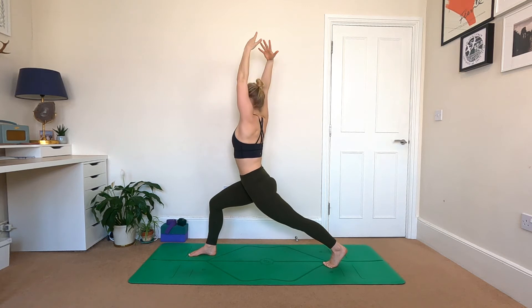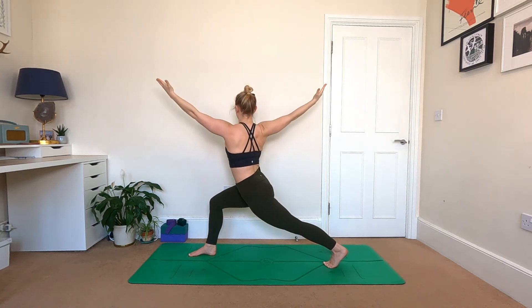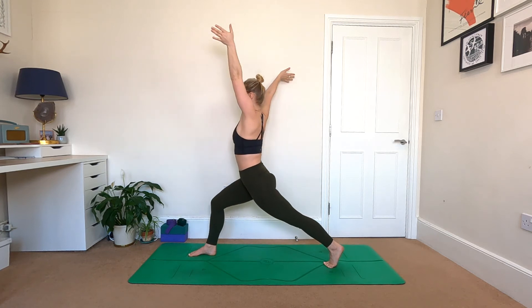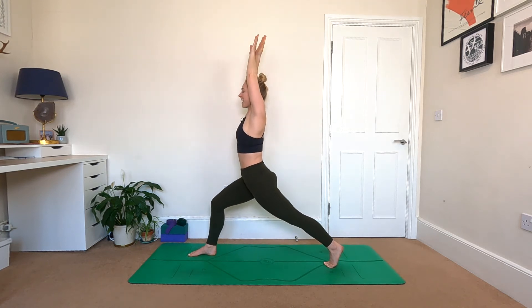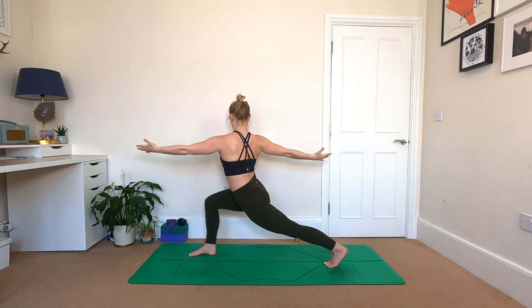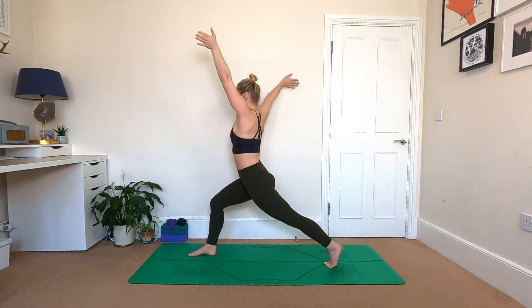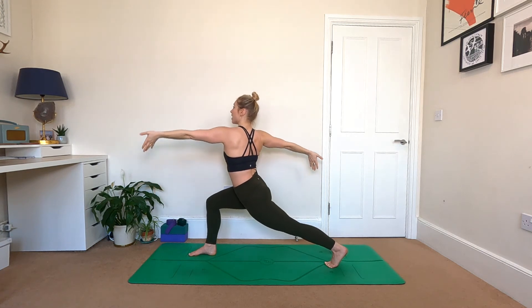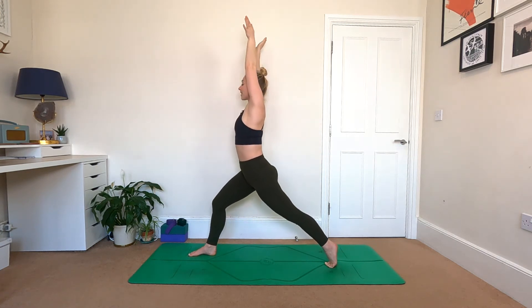Take an inhale here. As you exhale, twist to the right — left arm goes forwards, right arm goes back. Inhale, return to face forwards, arms up, and again. Exhaling, twist to the right to open the arms, inhale reach up. Once more, exhale twist to the right.